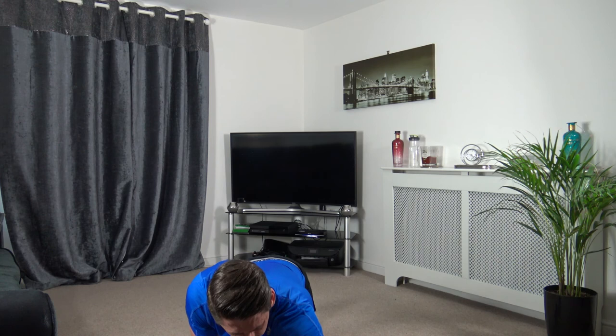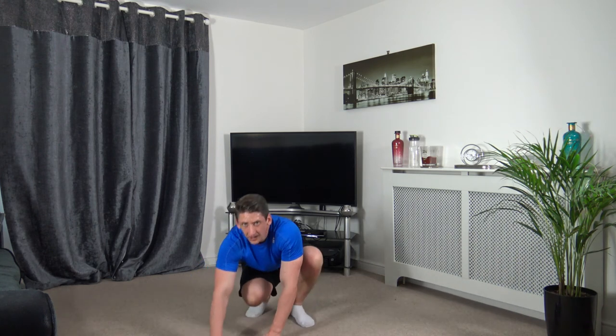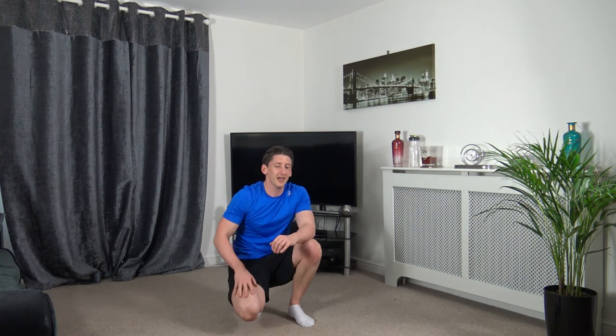That's the workout completed — well done, give yourselves a pat on the back. If you enjoyed it, give us a thumbs up and share it with your family and friends. Leave a comment with any questions below — I'll get back to them. Help support the channel by hitting the subscribe button. Take care, go for a shower, bye!